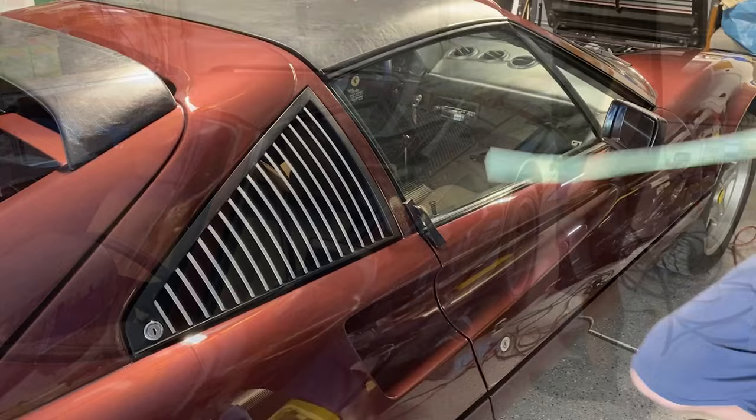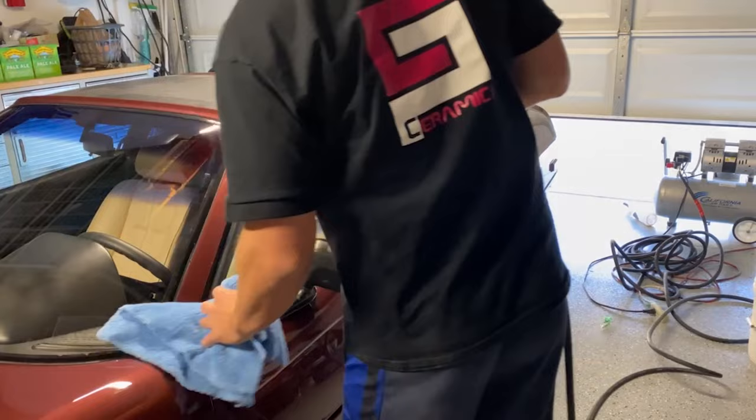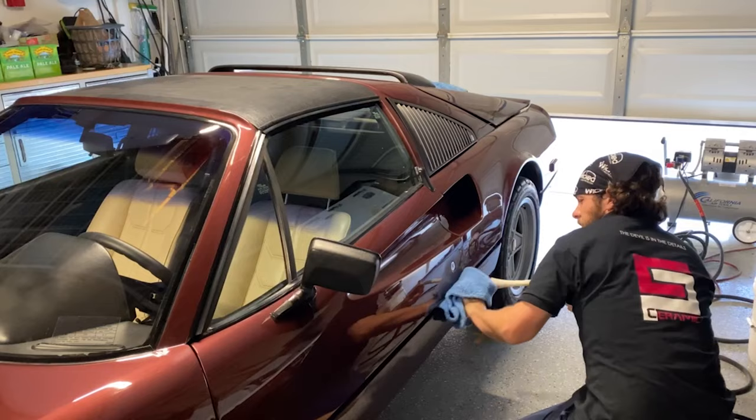I'm going to blow everything out with my Tornador and get rid of some of the dust on this thing before we move on to panel prep. I love this car — I always love classic Ferraris, they are some of the sexiest cars around.